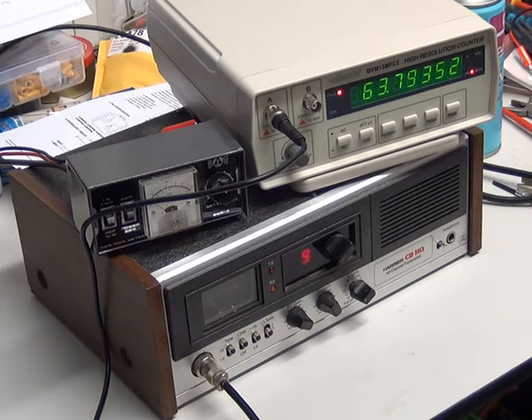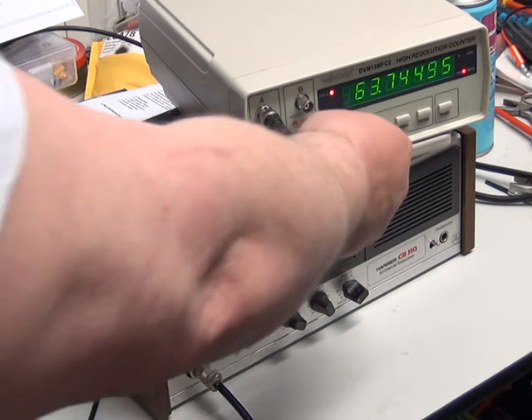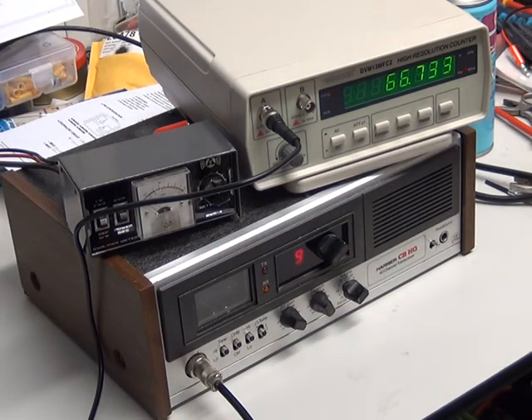The frequency counter on top of this Harrier base station is relatively cheap — as cheap as an eight-digit mains-powered frequency counter gets. I paid £88 for it including VAT and delivery, so it's not £20 but it's also not £500. The trouble is it's quite slow on its count rate when we want the resolution we need. If we turn this down to five digits the count rate is much quicker. If I key up — 27681 — with five digits you'd say it's on frequency. Let's add some more digits; now it's slowing down the count rate.